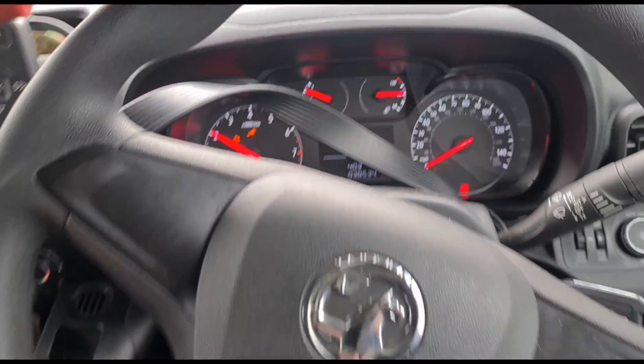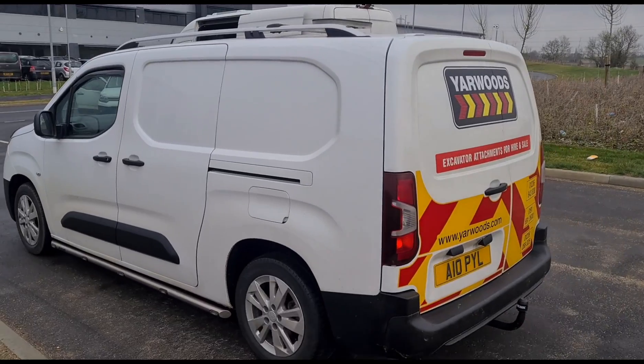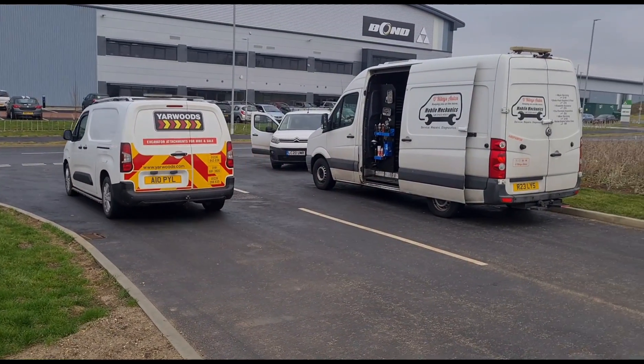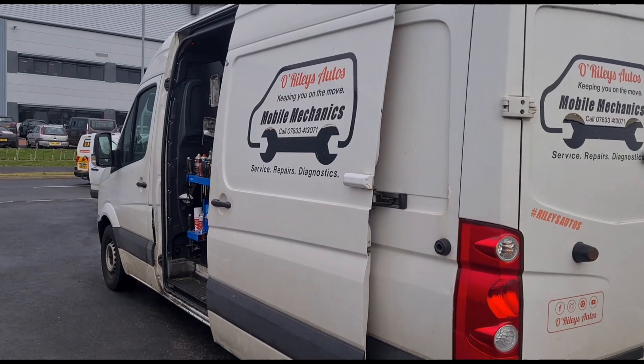This one has done 38,000 miles. Okay, so that's it — one diagnostic done on that one. Now we've got the next one to pull over here, so I'll see you on the next video.